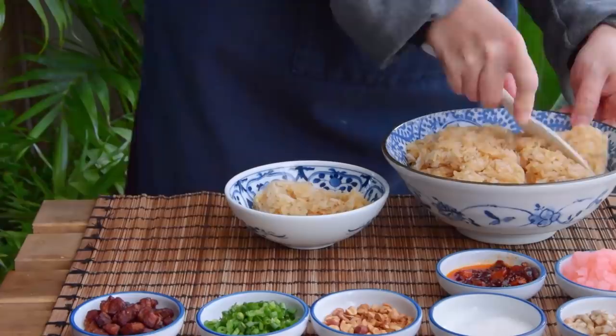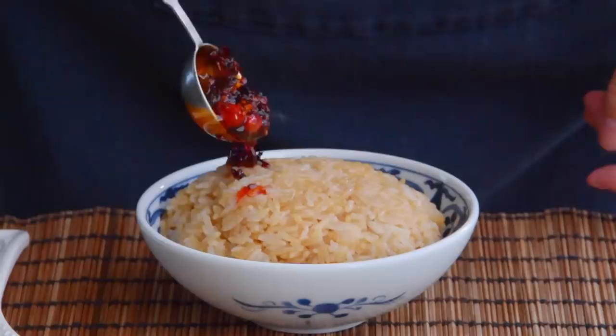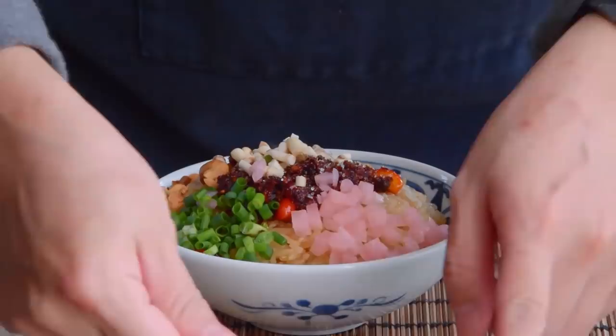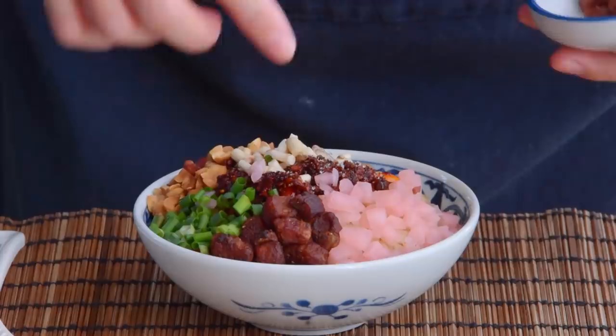Just add three big spoonfuls of your seasoned rice to a bowl. In Guiyang they'd start with two and cover the toppings with that third spoonful, but we're keeping things open for the YouTube thumbnail. Then smother it with a heaping tablespoon of your Lao Gan Ma chili crisp, a quarter teaspoon of granulated sugar, a tablespoon of fishwort or cilantro, a tablespoon of the pickles and scallion, two teaspoons of roasted peanuts, and as many cracklins or bacon bits as you feel like. And with that, your chili rice bowl is done – just like you'd get on the streets of Guiyang, presentation aside.